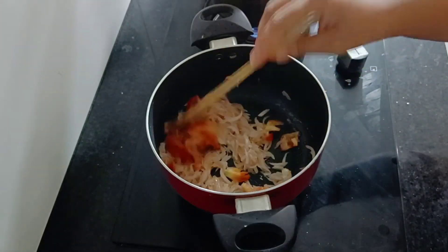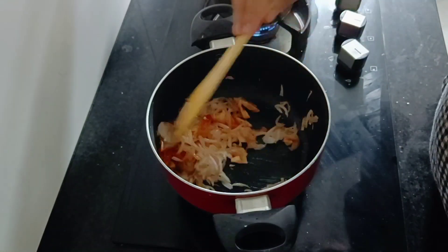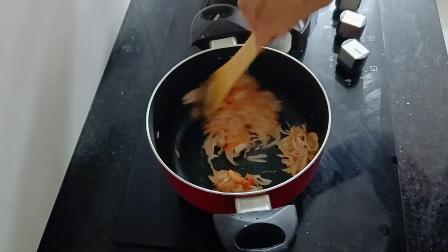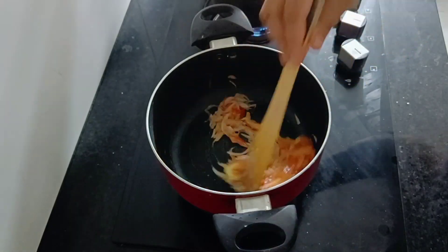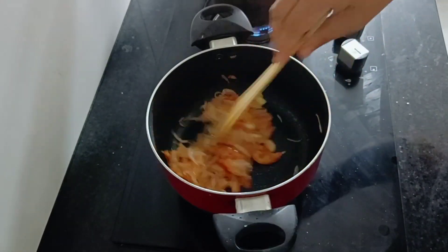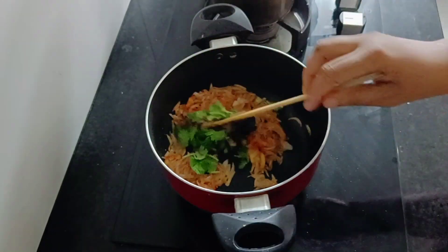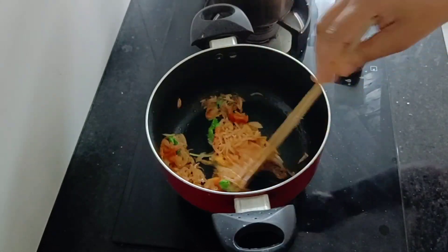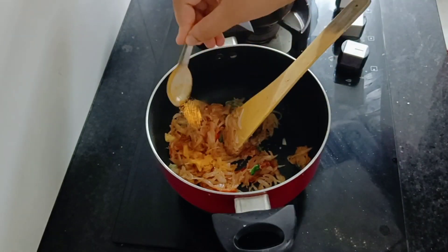I made a pan and added some oil into the pan. We are going to fry in medium size. This is how we use some paste in the pan. This paste is also made in the pan. It's made in the pan.